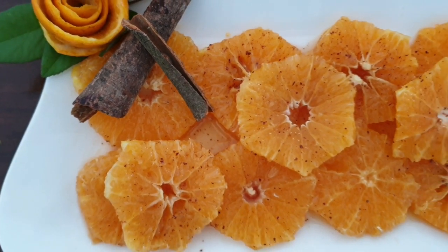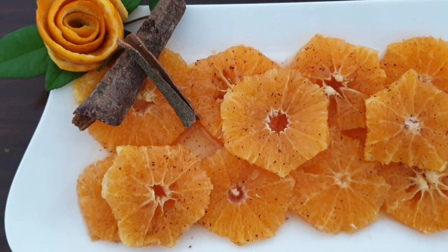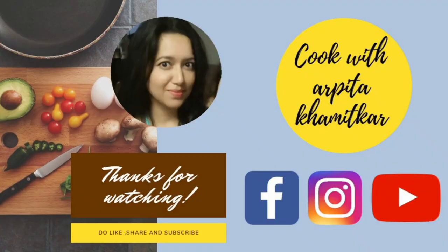Thank you for watching this recipe. Do give it a try, and if you haven't subscribed to my channel yet, please do so and hit the bell icon for notifications. Bye bye!